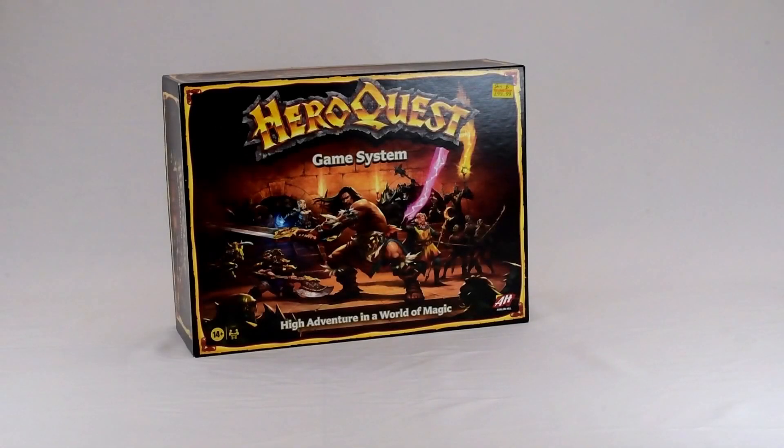Hello, welcome to Wyvern Minis. Back to talking about HeroQuest again.